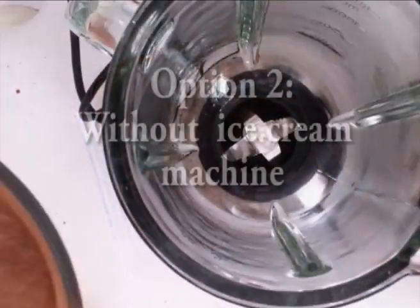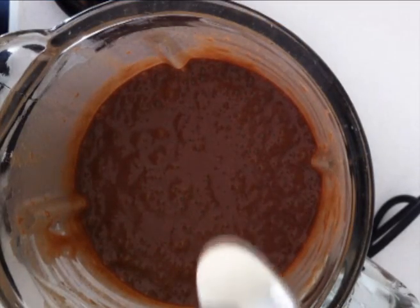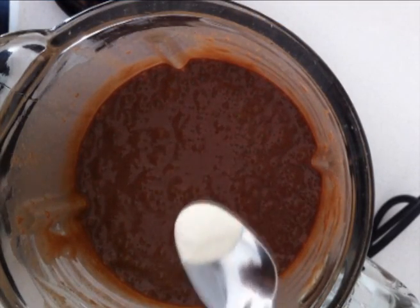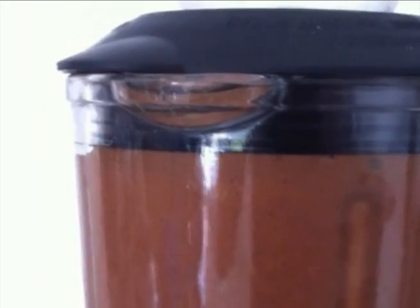If you don't have an ice cream machine then you can't just pour it straight into a container and put it in the freezer or it will freeze solid. What you need to do is add a little bit of xanthan gum, which is what they add to commercial ice creams to keep it smooth. To mix in your xanthan gum you are going to need to blitz it with either a blender or a stick mixer.